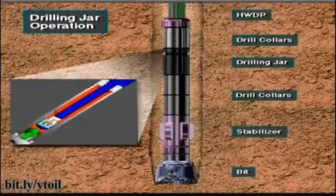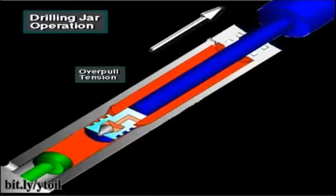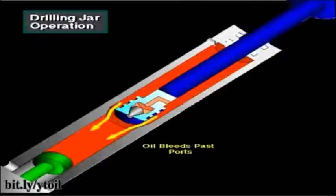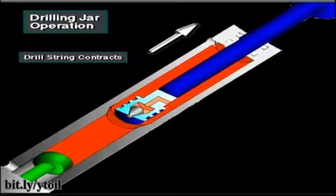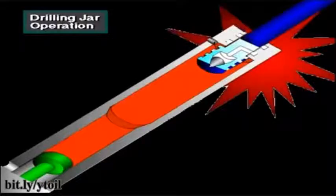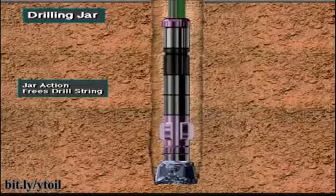To create a jarring blow with a hydraulic jar, the driller lowers the drill string to cock the jar. Then the driller applies an upward pull. The upward pull puts the up jar in tension. Eventually, the jar trips when the hydraulic oil bleeds past the ports. The drill string contracts, rapidly accelerating the bottom hole assembly above the jars. When it reaches full stroke, the jar mechanism suddenly stops the motion energy of the string. When the motion suddenly stops, it converts the kinetic energy — energy in motion — into impact force on the stuck point. This heavy upward blow may free the stuck string below the jar.